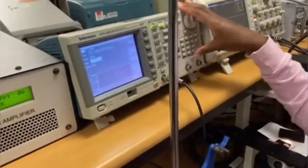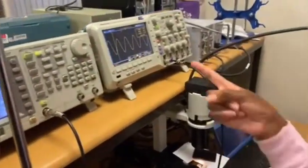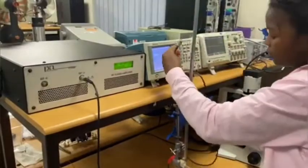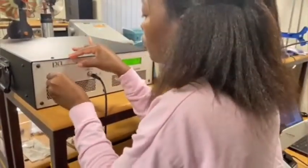First, we set up our wave generator for a signal of 20 volts peak-to-peak at a frequency of 251 kilohertz. The oscilloscope is used to ensure that this is the correct magnitude and frequency. Next, we connect the output of the wave generator to the power amplifier.